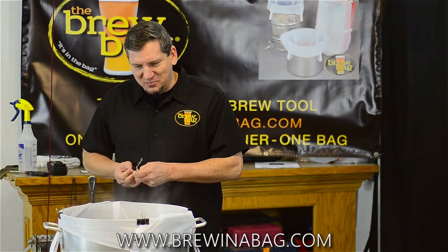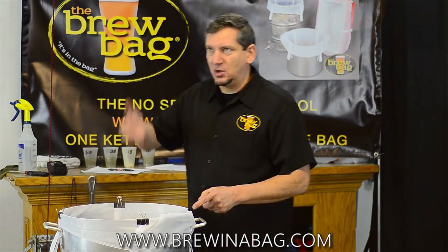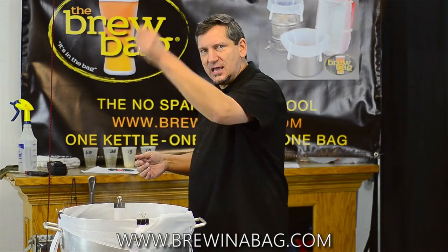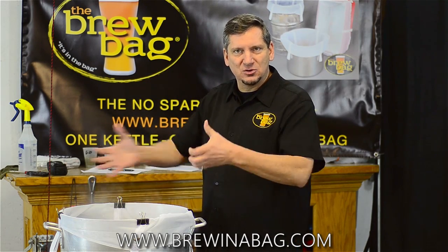So we put these binder clips on, and you'll see when we take them off that we can take one off at a time, hook it to our hoist, take the next one off and hook it to the hoist as well — and then that doesn't happen. It gives you more control.